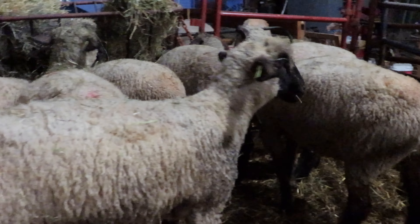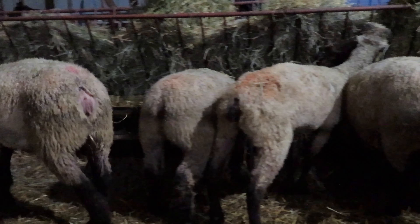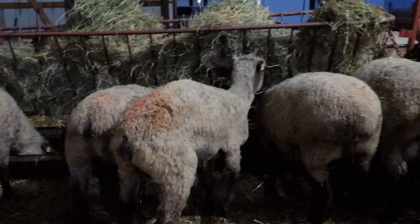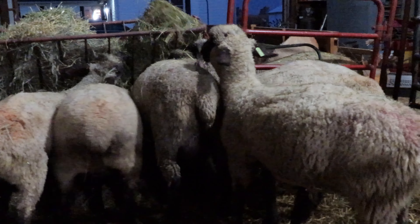What we ended up with was a group of ewes and a ram that were all very similar in size and muscle structure. This is a positive for us because it should basically produce carbon copies of these animals, and it should make lambing a little bit easier on these smaller framed ewes since we're using a very similar size ram with them. Currently our plan is we have this ram in with this first group of ewes. He will be in there for 17 days, at which time we'll change his marking crayon color and also add our second ram in.